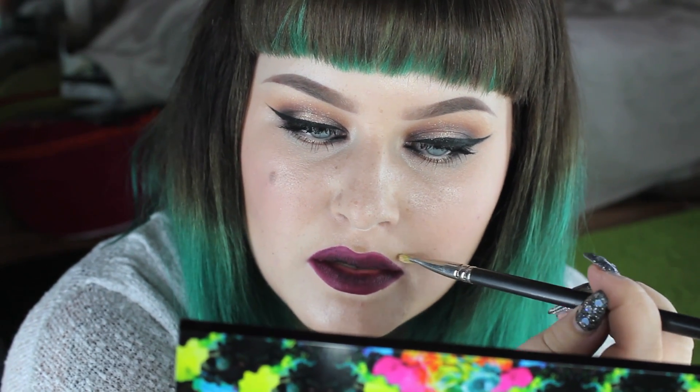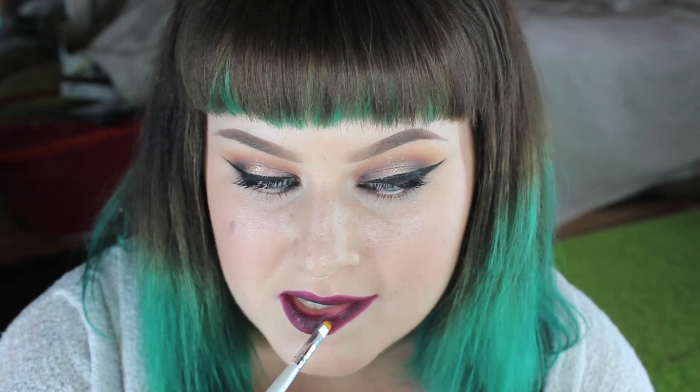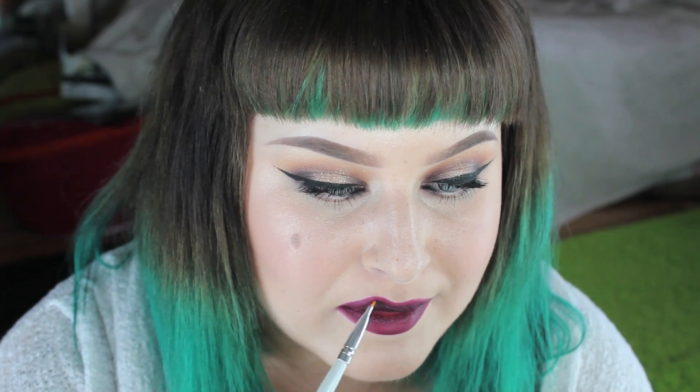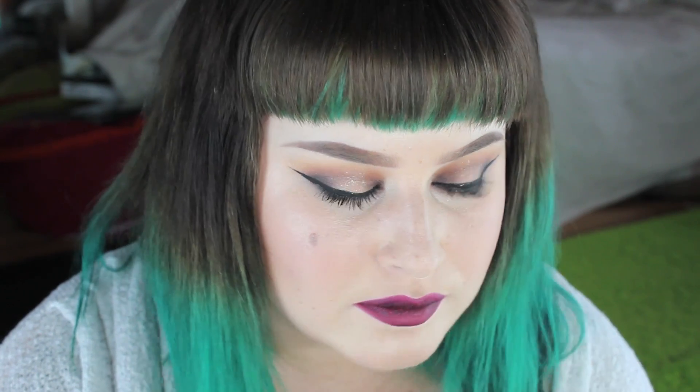I tried the Propane lipstick from Makeup Forever but it moved my lip liner around and made my lip color all uneven — so don't use that. Use Media from MAC instead — much better product.